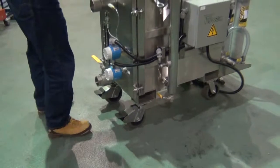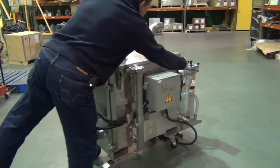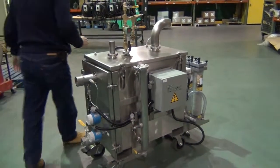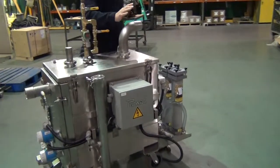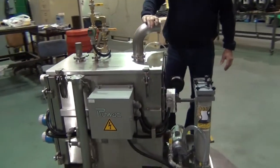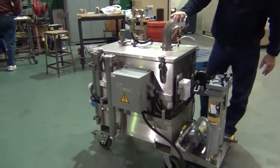The connection to the vacuum producer is at the back of the unit. It's a three inch connection that allows you to attach a regular three inch hose with a cuff to the vessel.